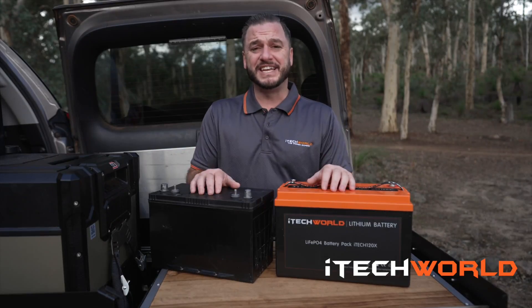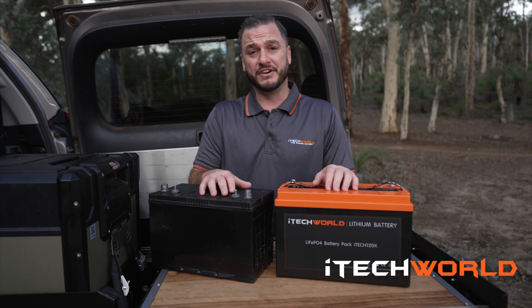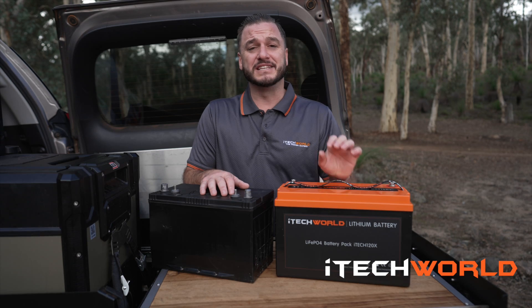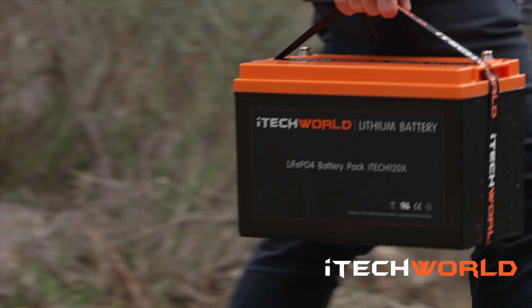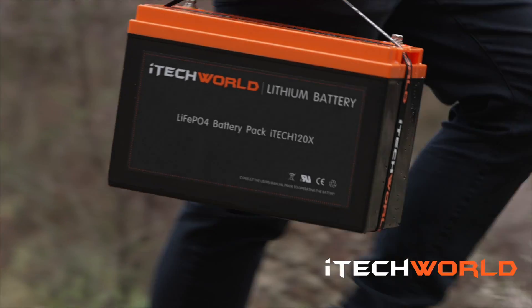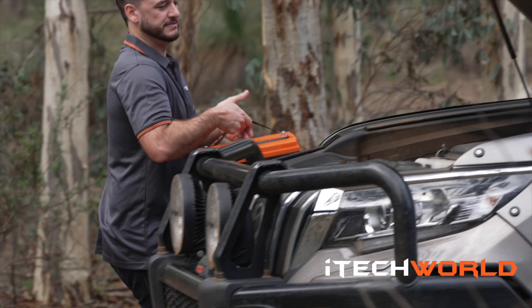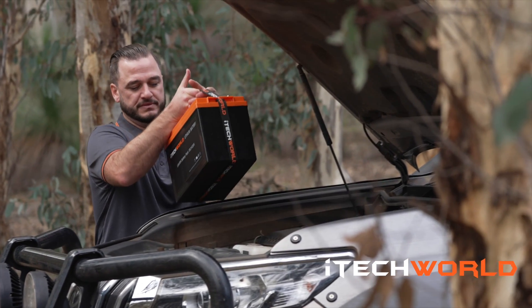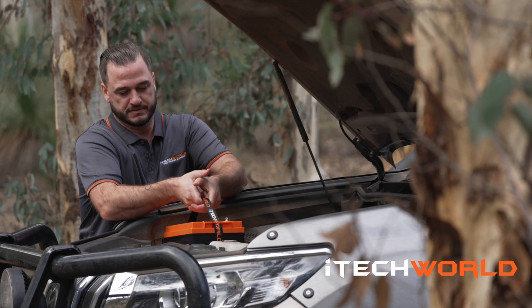The standard AGM battery has no safety features, which has a knock-on effect on its lifespan. The iTech 120x has a built-in battery management system monitoring what goes in and out of the battery, while also implementing numerous safety features such as over-discharge protection, over-voltage protection, cross-polarity protection, high and low temperature protection, and high current protection.